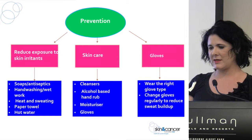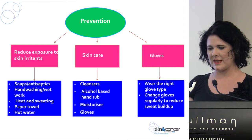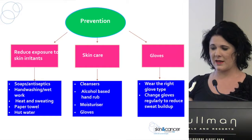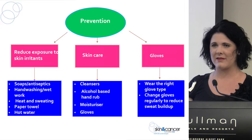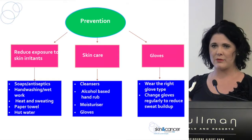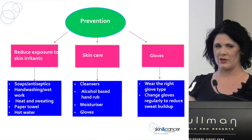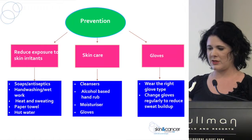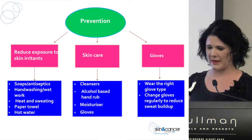Then we have our skin care, which is broken into a couple of different groups: skin cleansers, alcohol-based hand rubs, moisturisers, and gloves. Gloves also have their own category because they're really important for your health and your patient's health. It's really important that you choose the right glove for the job that you're performing, and remember to change them regularly to stop that sweat build-up.